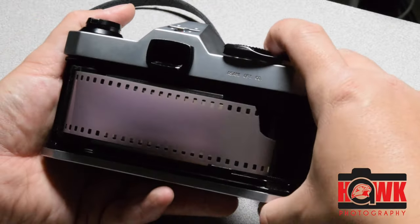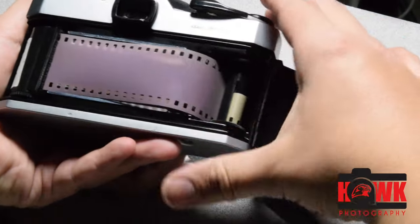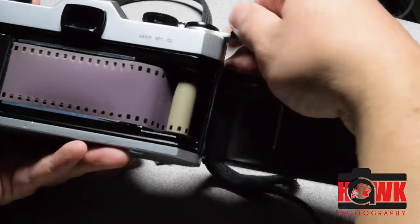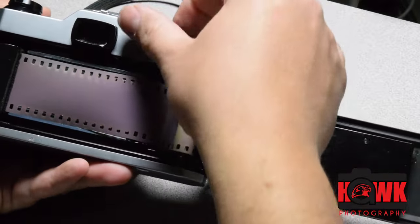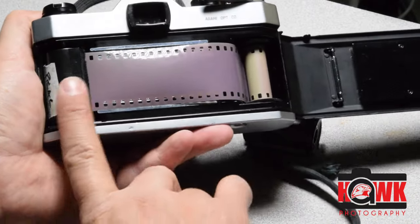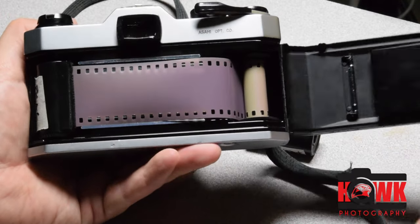I'm going to take two pictures. Click, wind — one. Click, wind — two. By the time I get those two in, I have a full revolution of film going across the back of my camera. And now I can go ahead and close the back.